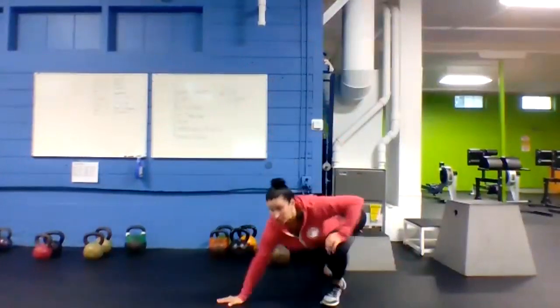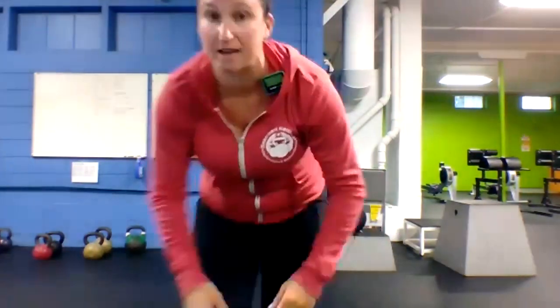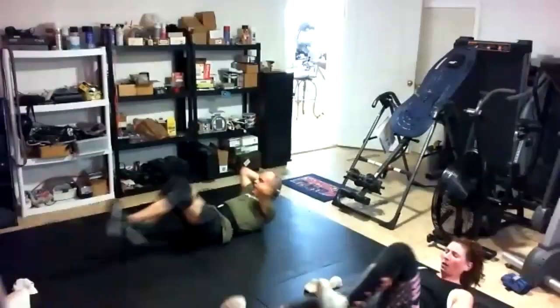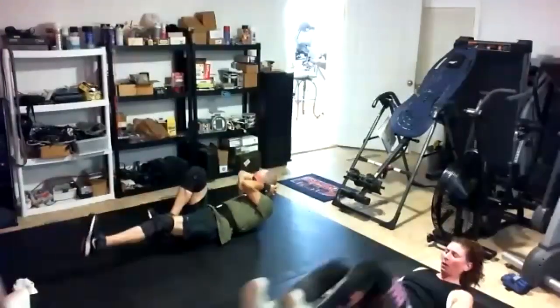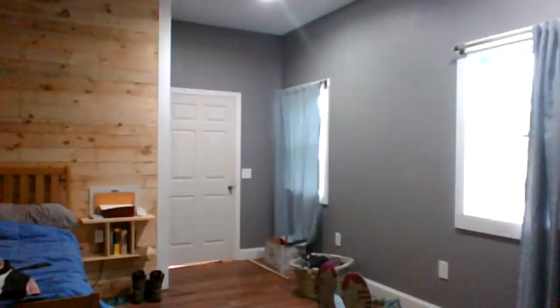Three, two, one — got it. Last exercise of the day: bicycle crunches. Opposite elbow to opposite knee, bicycling it out. Last 40 seconds of work. Two, one, here we go! Last 40 seconds of your workout. Nice Gary and Debbie. Keeping it moving, use that core, press that lower back into the mat. Last five — three, two, one — got it!